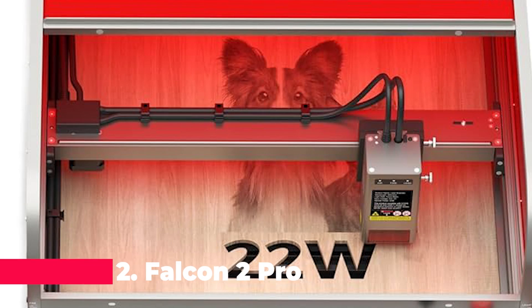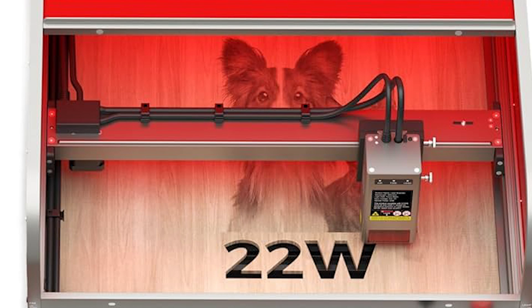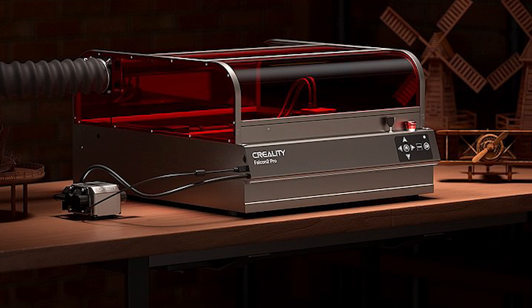Taking the runner-up spot at number 2 is the Falcon 2 Pro Enclosed Laser Cutter. With its precision 22-watt laser and large working area of 15.75 inches by 16.34 inches, this machine is perfect for batch production and intricate designs. Plus, with its built-in camera for visual assistance and triple monitoring safety features, you can engrave with confidence knowing that you're in good hands.